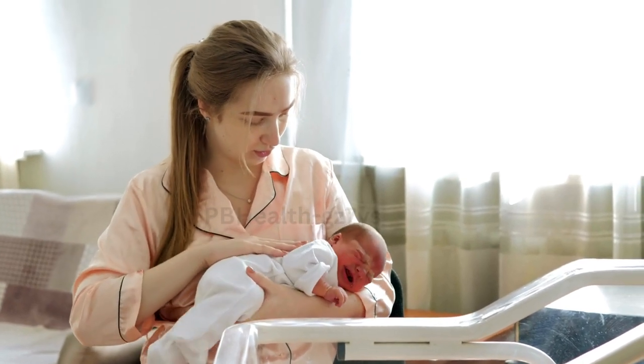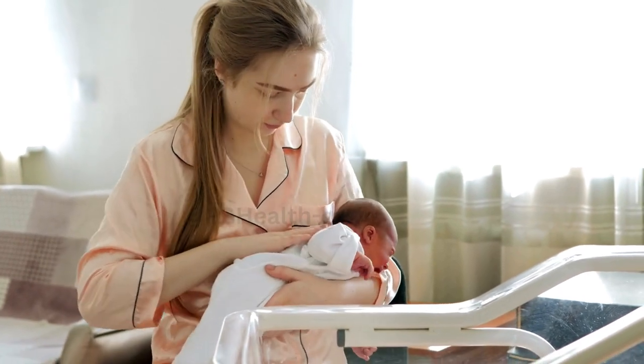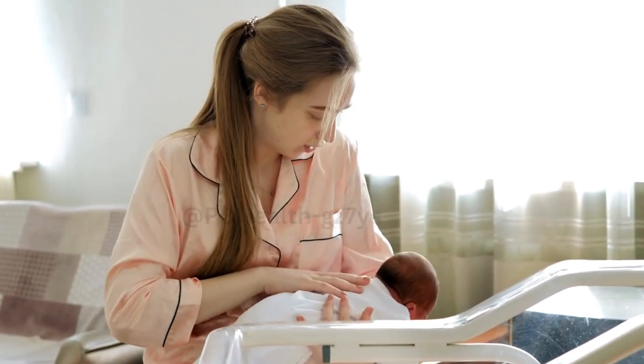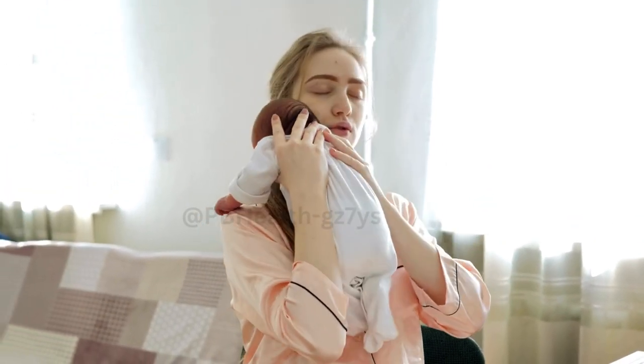Step 3. Cup your breast with one hand, placing your thumb above the nipple and your remaining fingers below. Your hand should be far enough back that it's not on the areola, but not too close to the chest wall either.